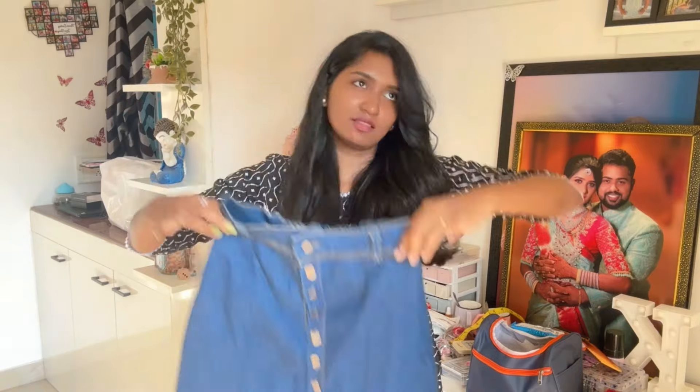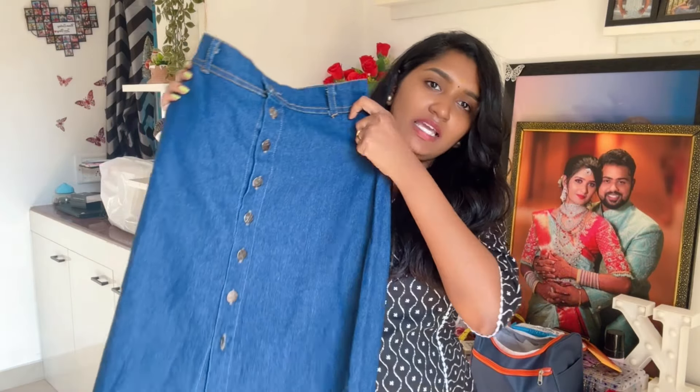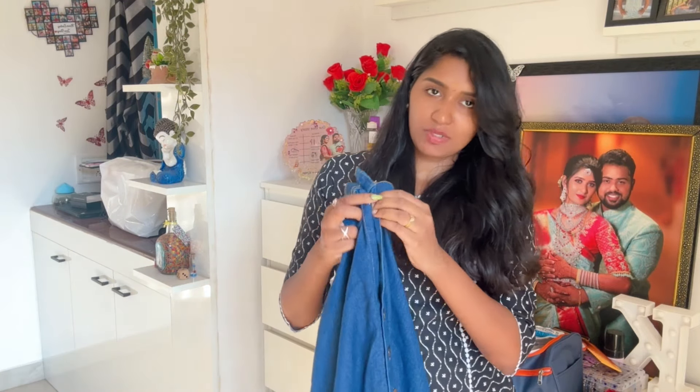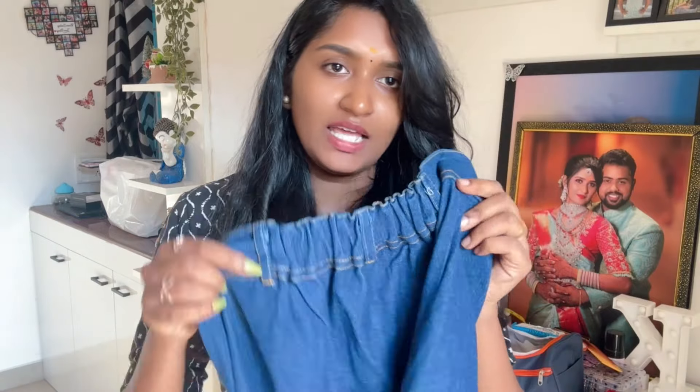Next we have a jean skirt. This skirt is almost two and a half years old. If you look at the jean skirt, it is still a trend — it looks great with casual tops. This is the dark blue color. Inside the center there are full buttons — you can remove them, not the stitches.